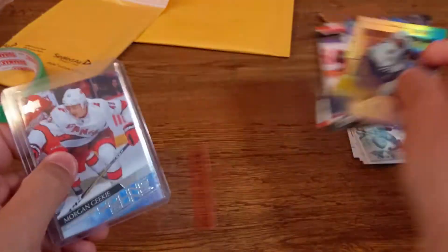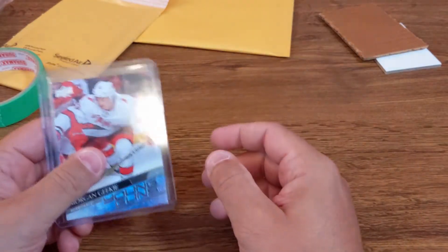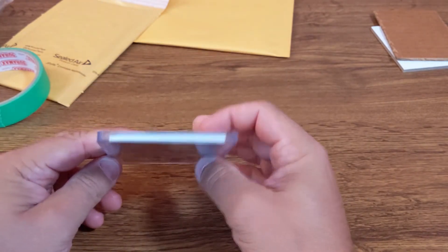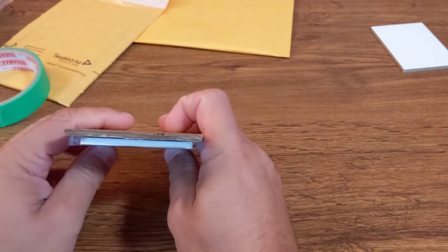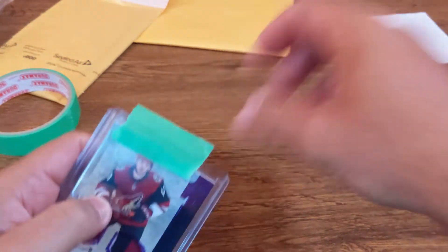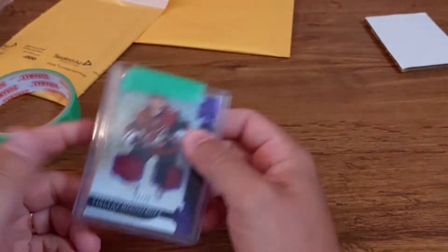I don't have a lot of base cards lying around anymore because I like to get rid of them, and I don't rip wax as much anymore because it's getting pricey for the return you get. Anyway, that's it for a single card. If you've got something that's a bit thicker, I do pretty much the same process, although a thick card already doesn't really need extra cardboard. You can just close it up at the top and ship it in the mail or in a team bag.